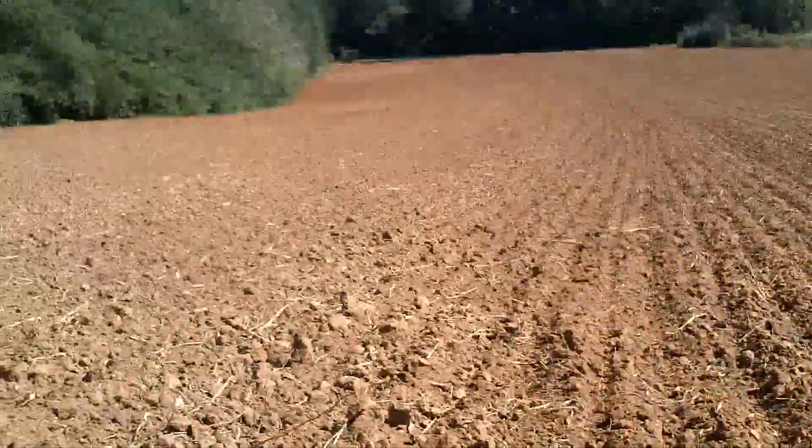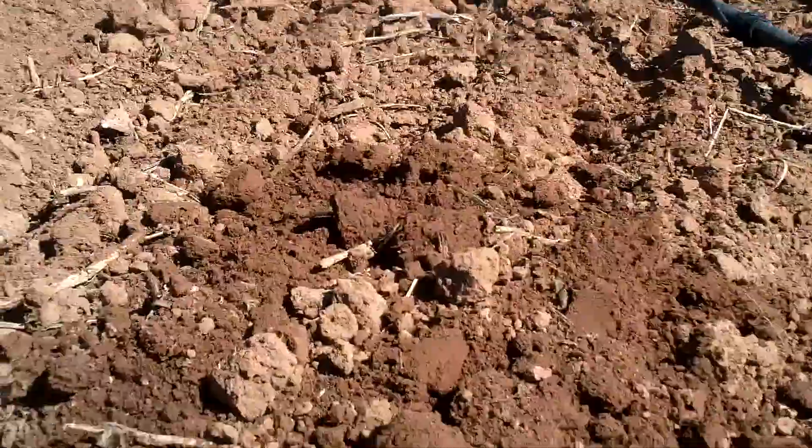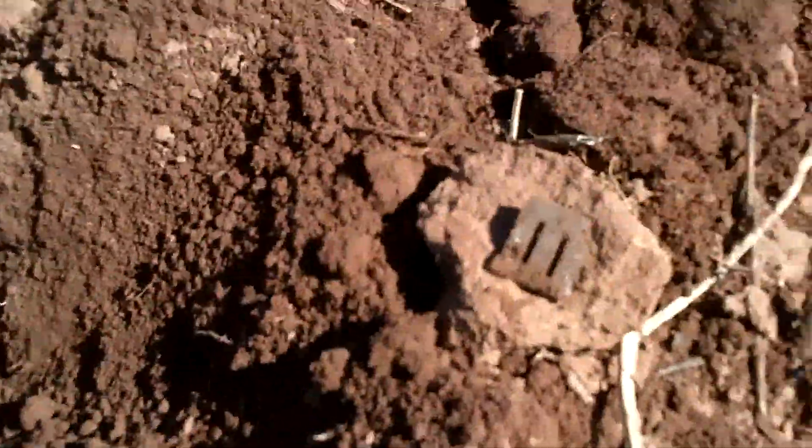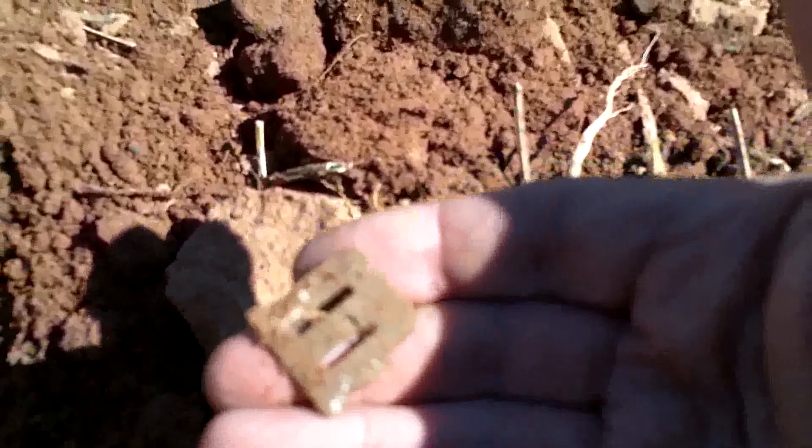This is the second afternoon I've been at this field. I've been working my way up to where we were finding relics yesterday. And out of this hole I found another part of a harmonica reed. That's a really good find and I'll see you guys next hole.